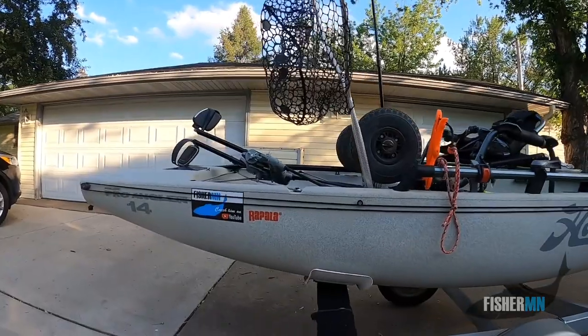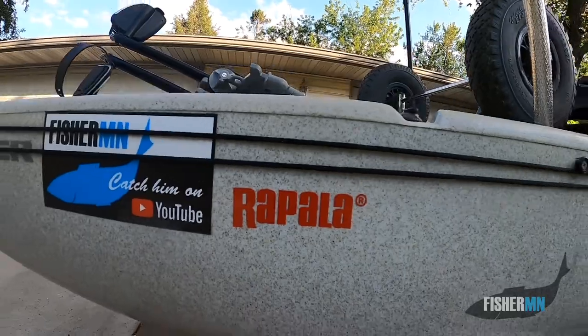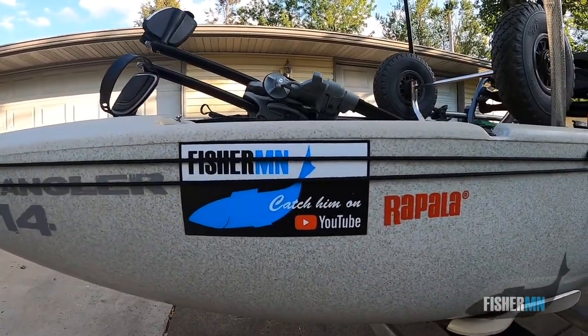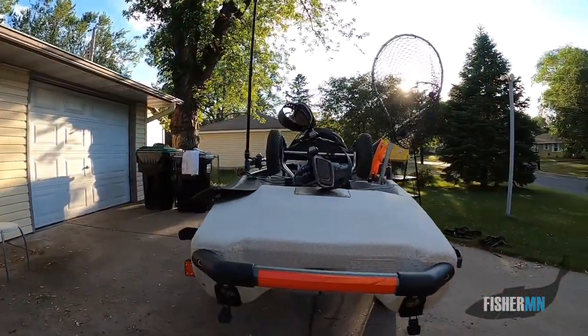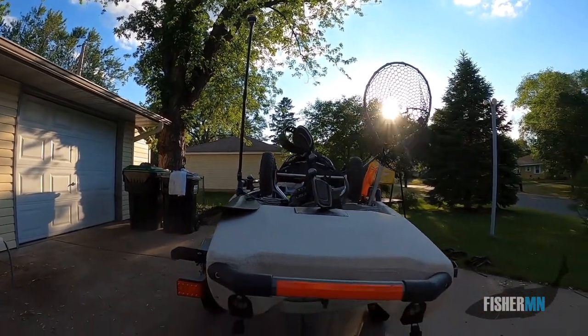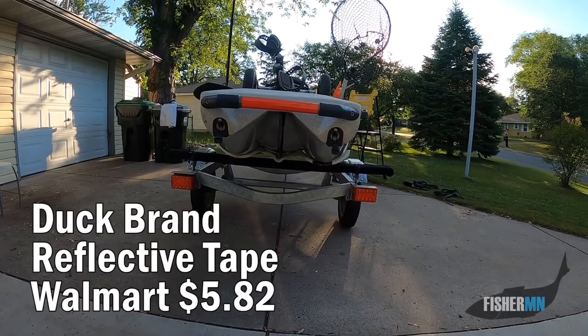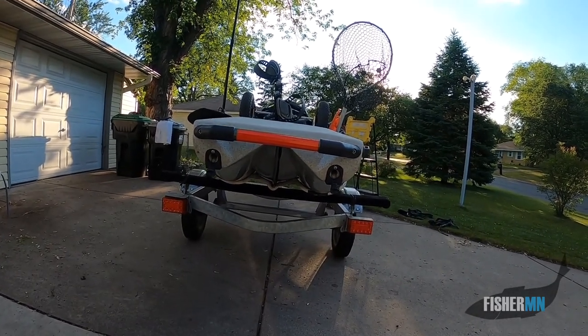A couple more stickers on the back — of course, Rapala. You've seen me use Skidder Walks and other Rapalas in my videos. And there it is, that FisherMN sticker. One more little thing on the back: I used to have a piece of red material hanging off here, but since it comes off the back of the trailer, I've decided to put a reflective sticker back there. It makes me feel a little more comfortable as people are coming up behind me.